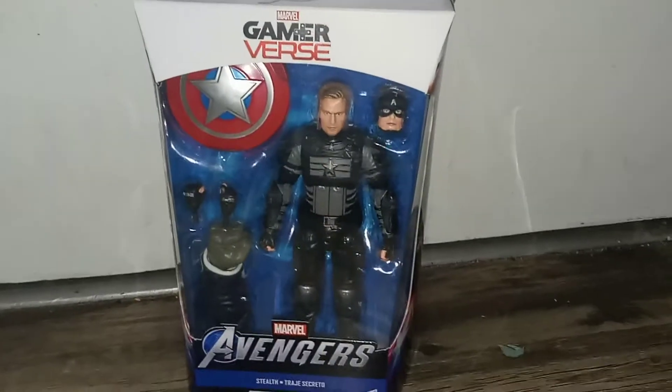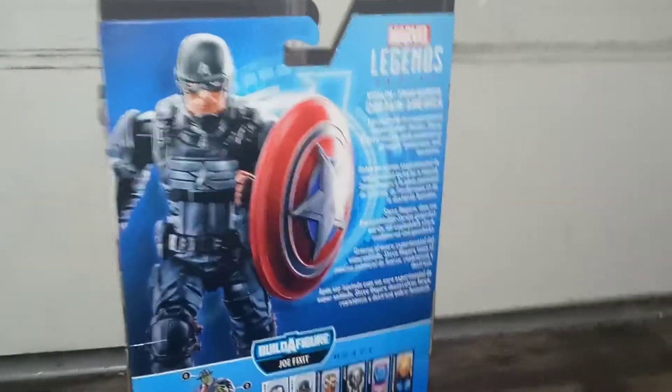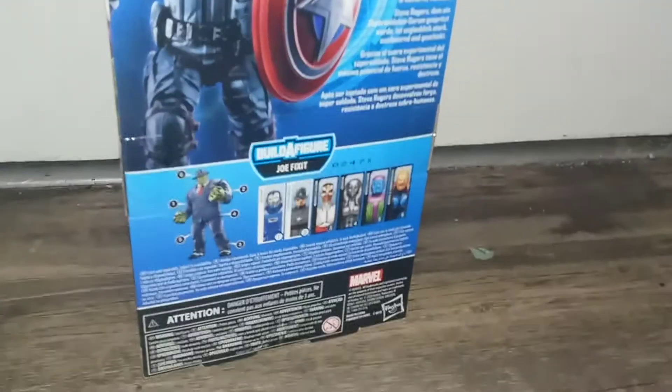As you can see, we have Build-A-Figure Joe Fix-It there. We have Game Reverse. We got a nice clear view of Cap in packaging. We have the Avengers logo, and then we have images from the game, as this is based on one of Captain America's suits — the stealth suit. You can see him with the other alternative head, and then you have the other characters in the wave.